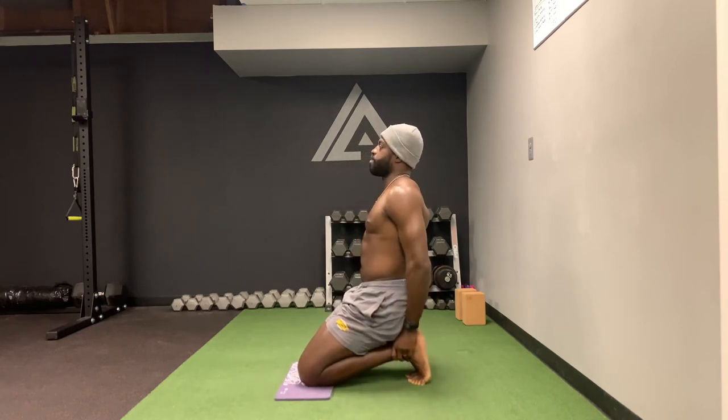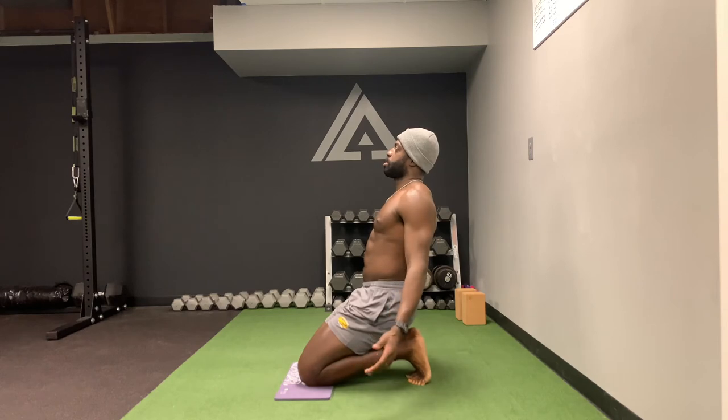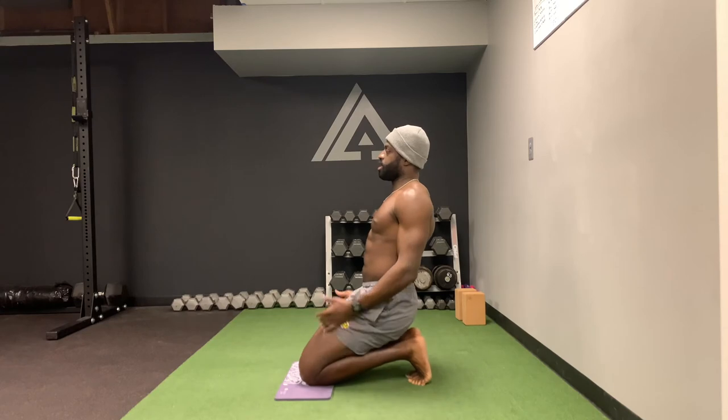Then you'll try to sit back and keep your torso nice and upright. That right there is a plantar fascia stretch — it's the basic one. Again, keeping my knees together and sitting back here.